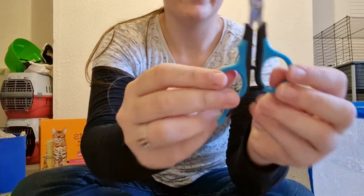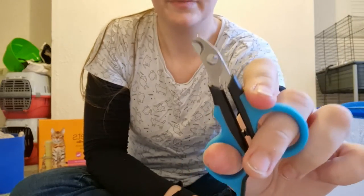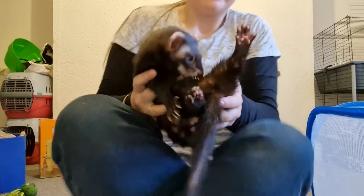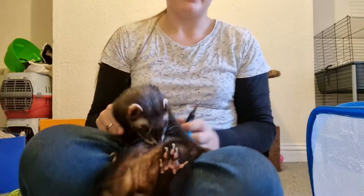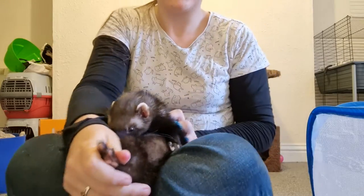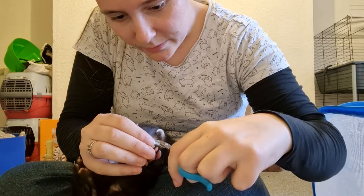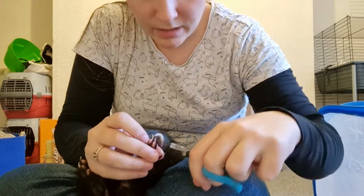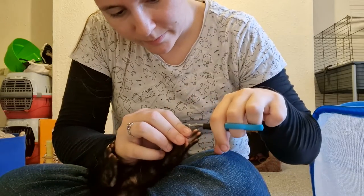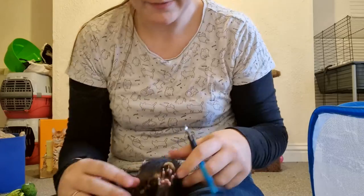I use these — pretty basic dog nail clippers with a curved edge. Pick up your ferret, put a little bit more salmon oil on there so they stay distracted. While doing it, sometimes they may still be a bit fidgety, but usually this is the best you're going to get. You just want to hold out the paw and clip at an angle towards the end of the nail. You don't have to clip all of them if they don't all need clipping, as sometimes they grow at different rates.